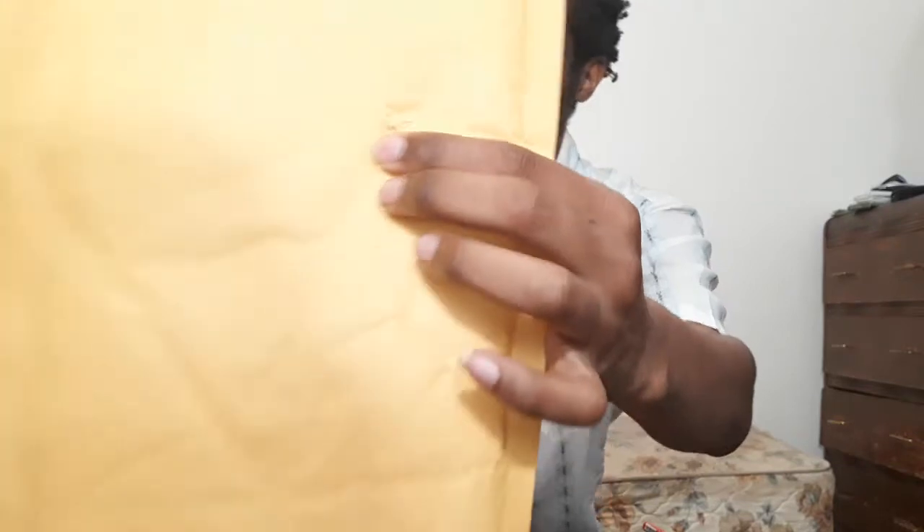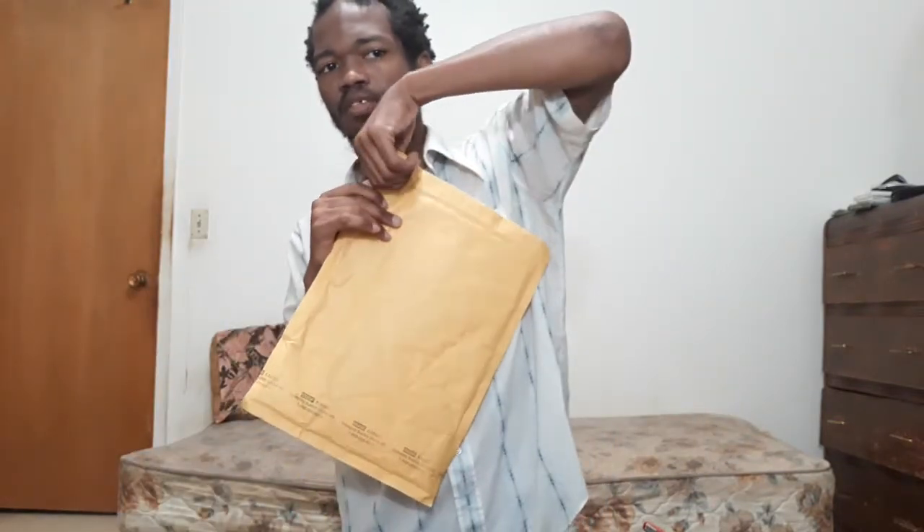It's time for my next unboxing video. I just want to get this done and see what's in the mail. Oh look, this unboxing package — let's just tear it open and see what's in it. You can probably guess what's in here.